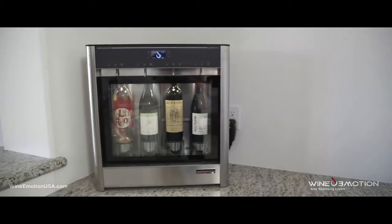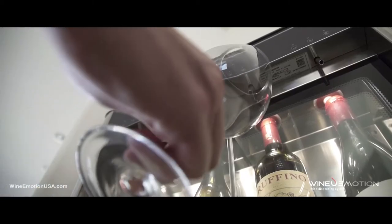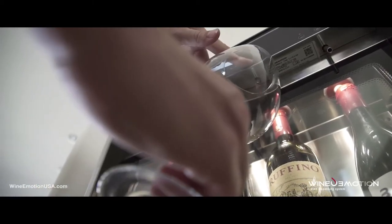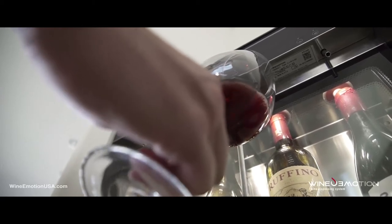This is the Wine Emotion wine dispenser system for the home. It saved my life from a standpoint that I like to drink my wine.